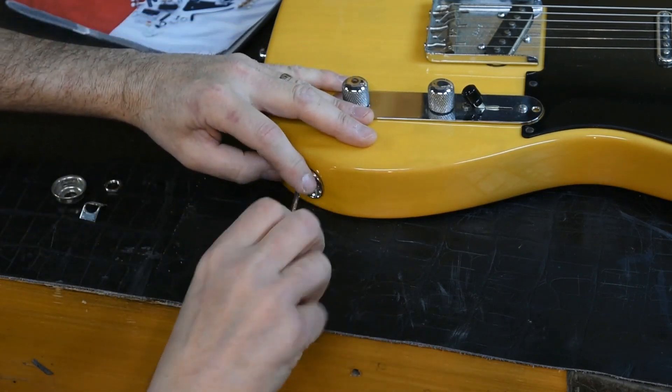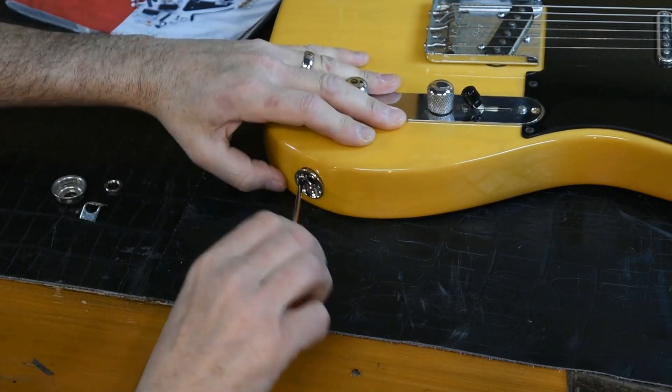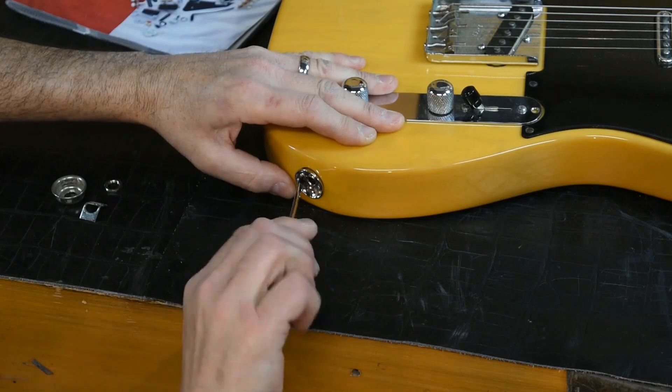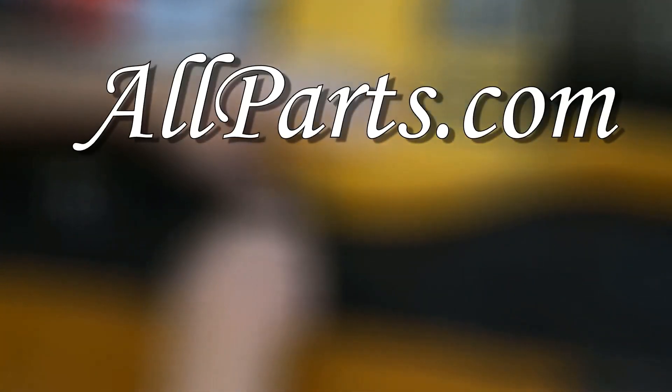Finally, secure your new Socket Jack Plate with the screws provided in the packaging and say goodbye to wobbly cup jacks forever. Learn more about the Socket Jack Plate and all other great products at allparts.com.